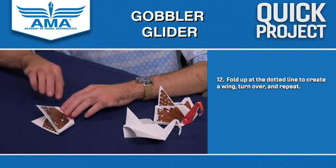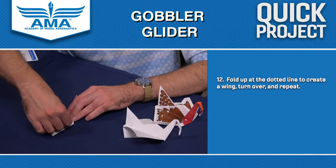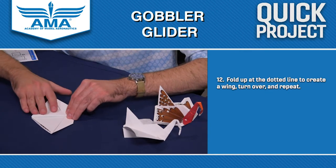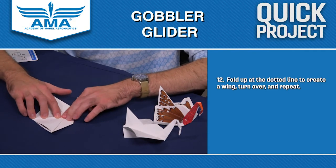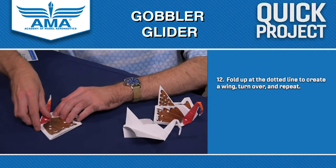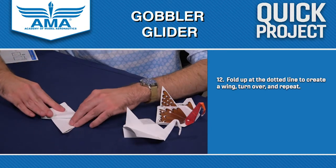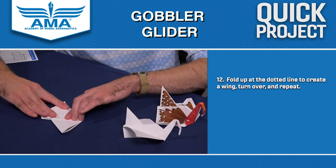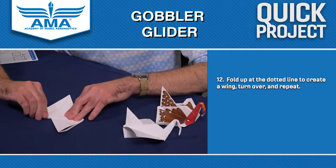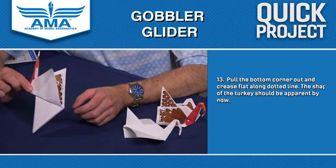This right here down here is actually going to be the wing tip. So what we want to do is take it and fold it up. Usually on paper airplanes you fold the wings down, but on this design you fold it up. We're going to flip it over and do the same thing on the other side. And now we've got this shape here.